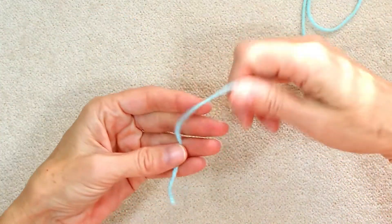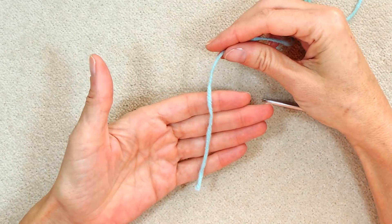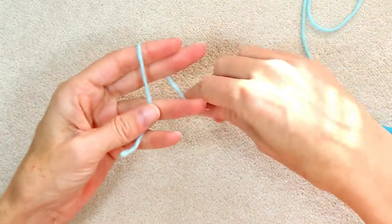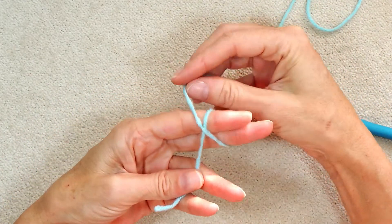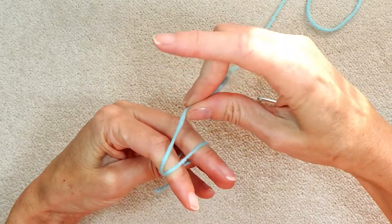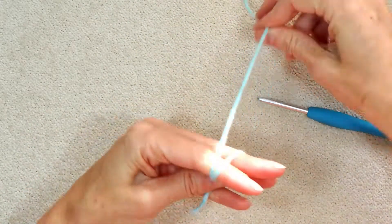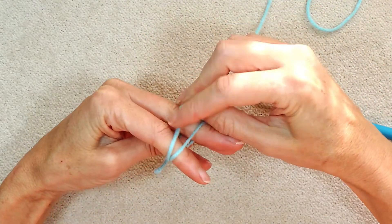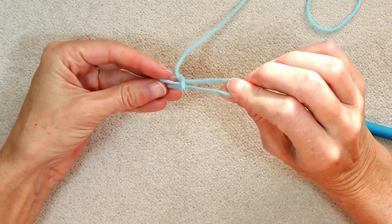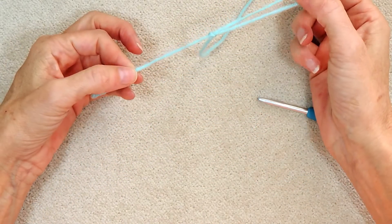To start, make a slipknot. So put the tail over your hand. I hold it on my ring finger with my thumb and I make an X on my two fingers, then I just poke the working yarn — the yarn that's coming from the ball — between my fingers and I pull it. Then just slide it all off your fingers and there's your slipknot.